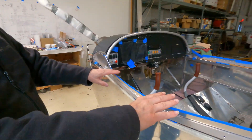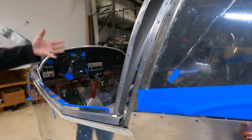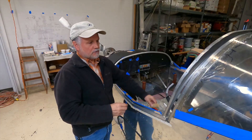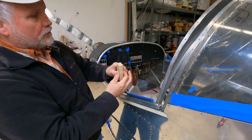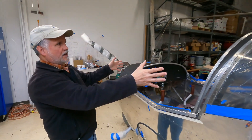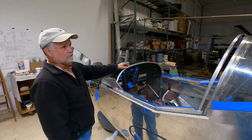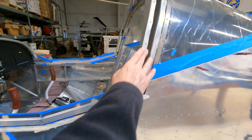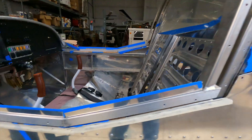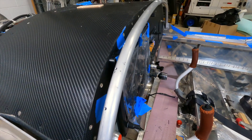Once you have the angles on and the frame installed on the airframe, then you start thinking about installing the canopy. Again, you use your blocks to get the overall canopy in the right position, then clamp it in place and determine where you're going to drill on the front bow. The rear bow has pre-drilled holes that you just match drill to, but the front bow you have to establish the positions and then match drill through the bow, through the canopy, and into the bow.